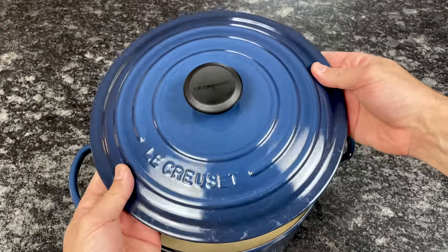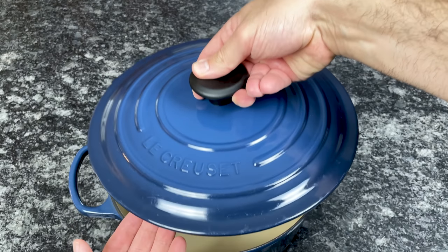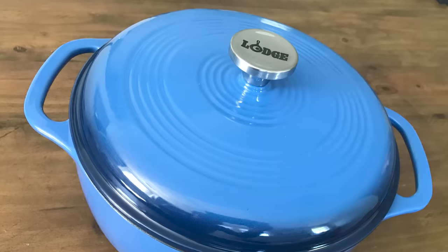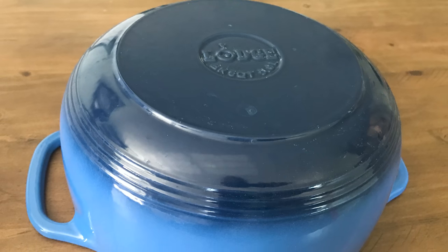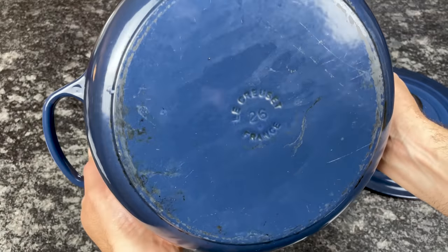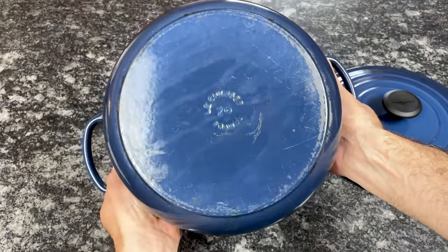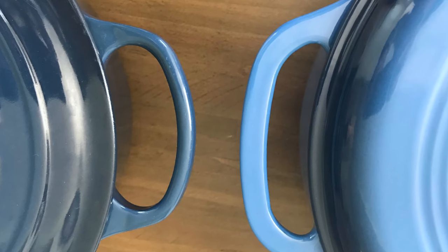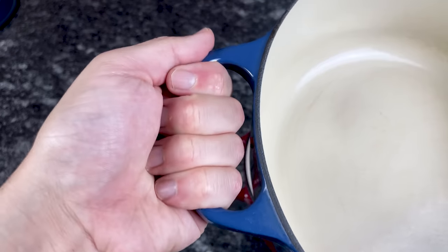Lodge Dutch ovens are more domed and feature a circle pattern across the top. Le Creuset lids are relatively flat with a subtle raised circular pattern and the brand's name displayed prominently on top. Though Lodge is an American brand and makes all of its bare cast iron skillets in Tennessee, all enameled cast iron cookware, including the Dutch ovens, are made in China — unlike Le Creuset enameled cast iron Dutch ovens, which have been made in France since the brand was founded. Lastly, Lodge handles are noticeably thinner with an opening of only about three-fourths of an inch, so you might find it easier to handle Le Creuset, especially when wearing a bulky oven mitt.